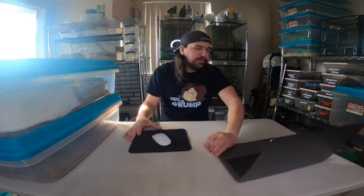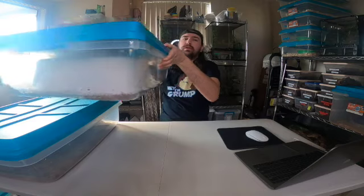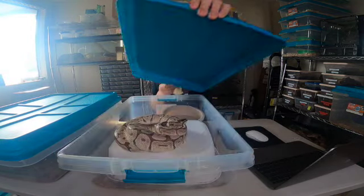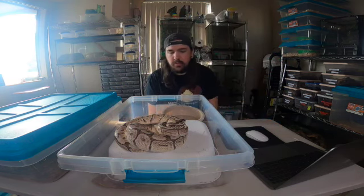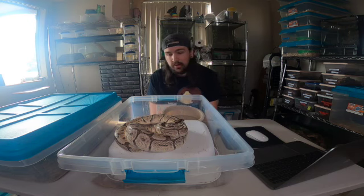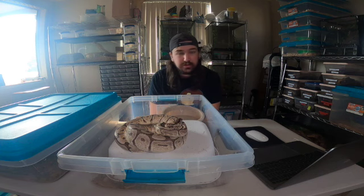First off let's check on the first snake and see how it's doing. This snake did finally shed but she still doesn't want to eat. She is a Mojave Spider and she's very beautiful - she'll strike at food all day long. She's looking at me. She's a little thin, about 1250 to 1280 grams.